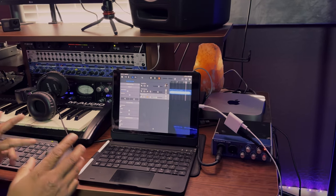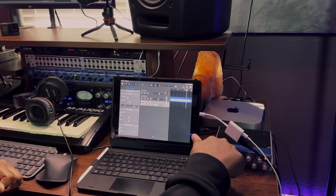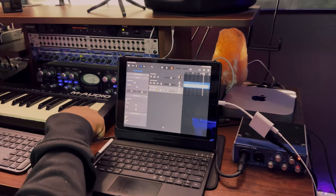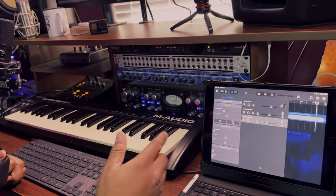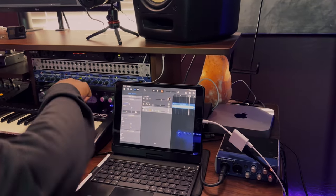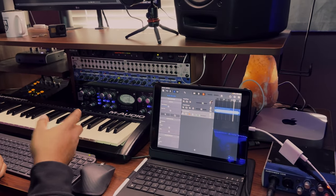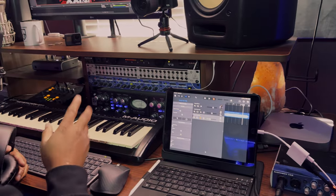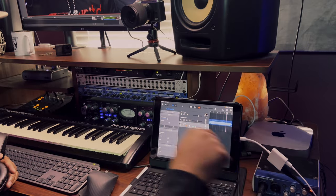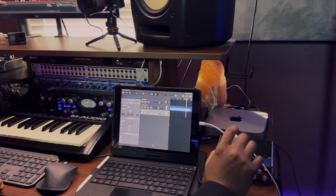Some of the things you're going to need are your iPad, an audio interface, and a MIDI keyboard - no matter how big or small. I have my audio interface hooked up to my Avalon 737 preamp, which is expensive, but you don't need a preamp - you can go straight from your microphone via XLR cable directly into the audio interface.